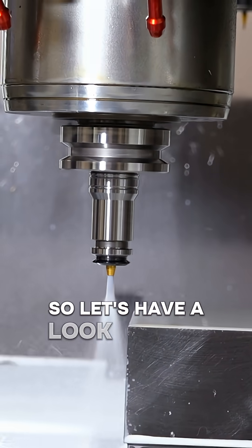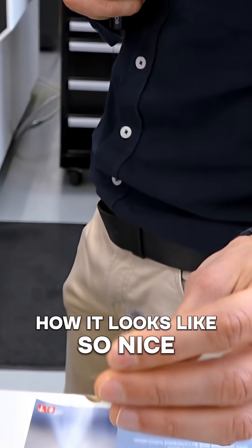So let's have a look at a real tool and how it looks like.